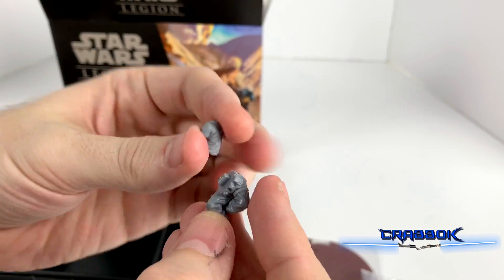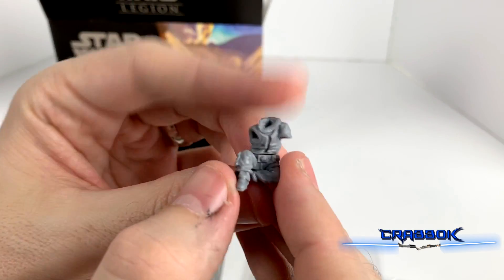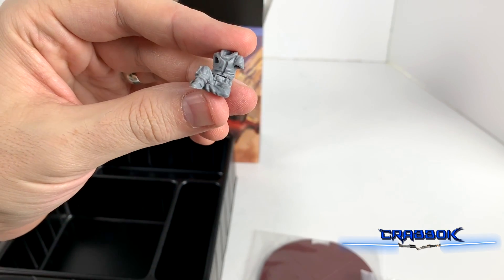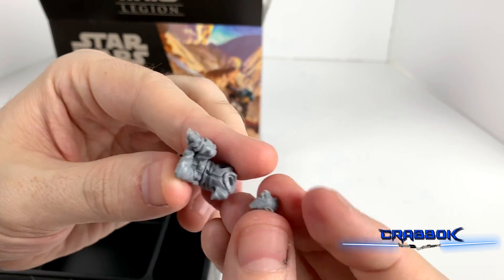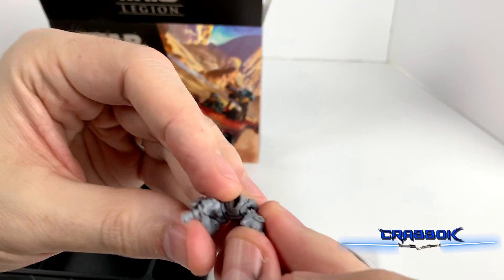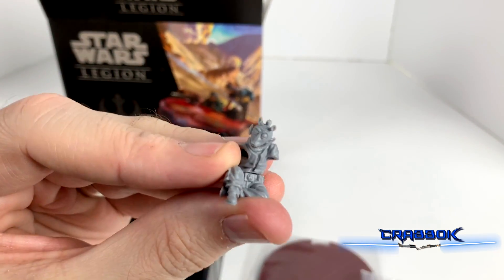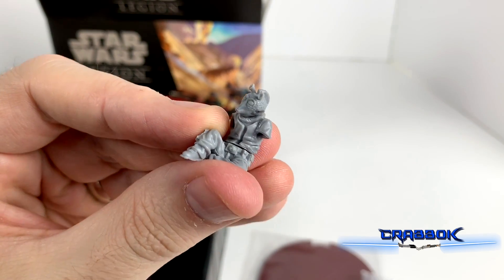What a cool sculpt — the sculpts here are really, really impressive. There he goes, sitting like that. And I did just look in the rule book — we've got a Rodian head. Of course, you can always swap out the heads real easy.